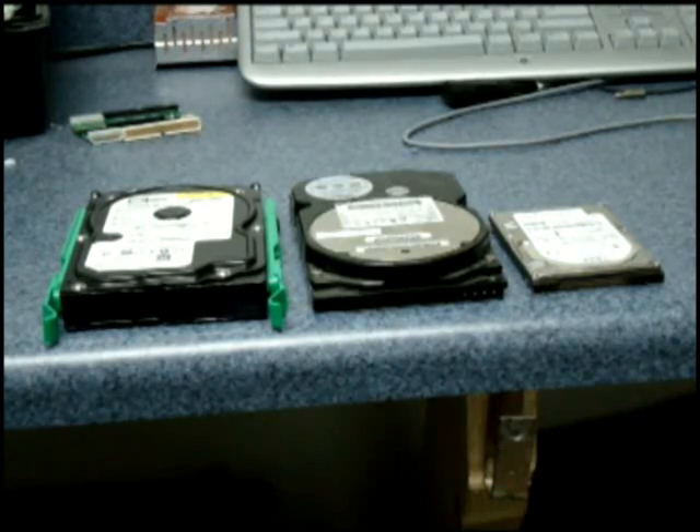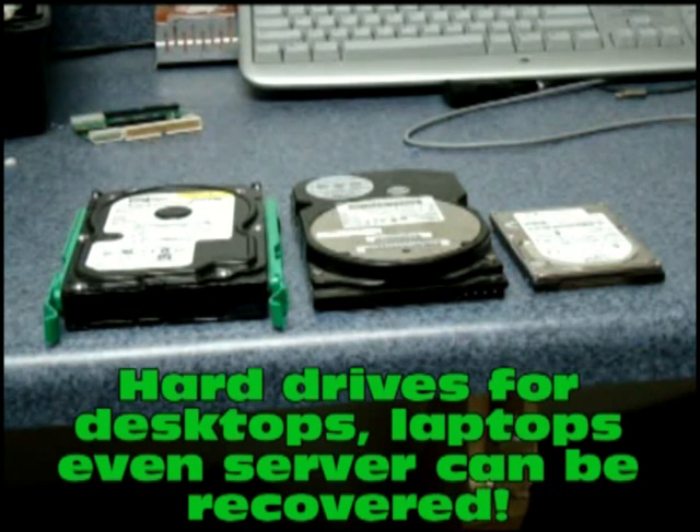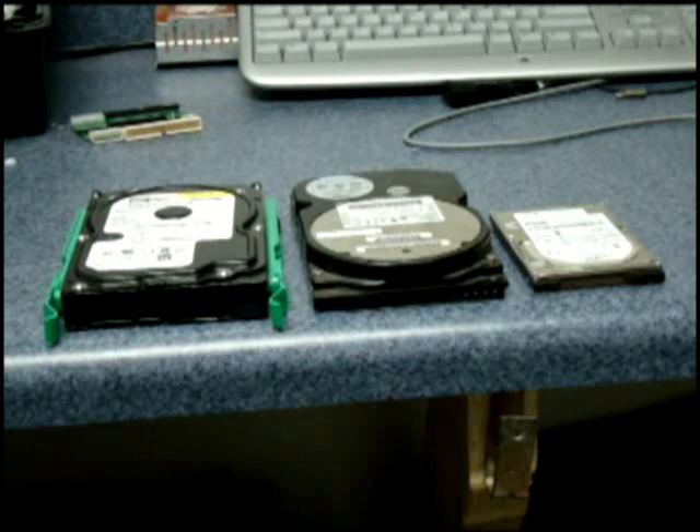Here's an example of some hard drives we have that we repair. The one on the far right is a laptop hard drive that's IDE — that's a 2.5 inch hard drive. The one in the center is an IDE desktop drive, that's a 3.5 inch. The one on the far left is a SATA drive, and that's also a 3.5 for a desktop. They also make SATA in laptop, and we do repair all of those.